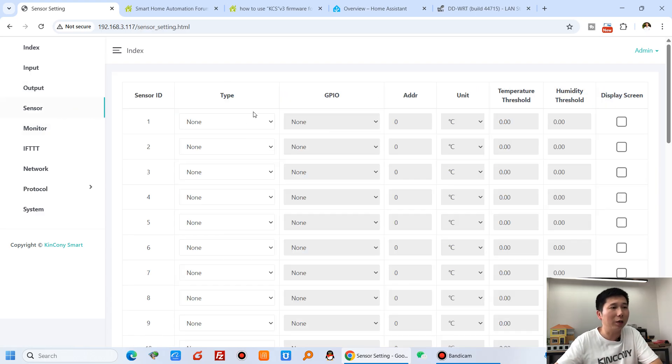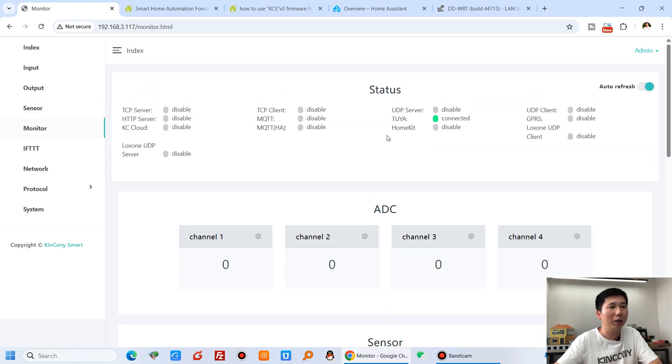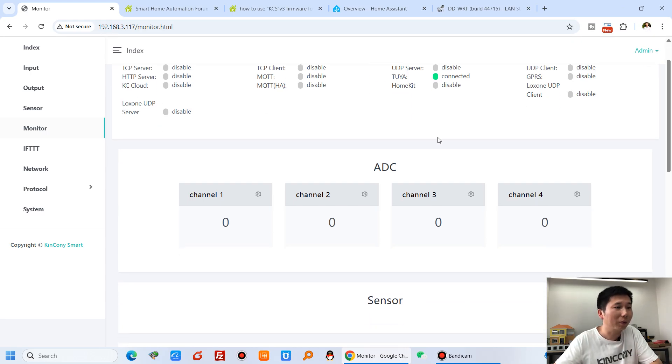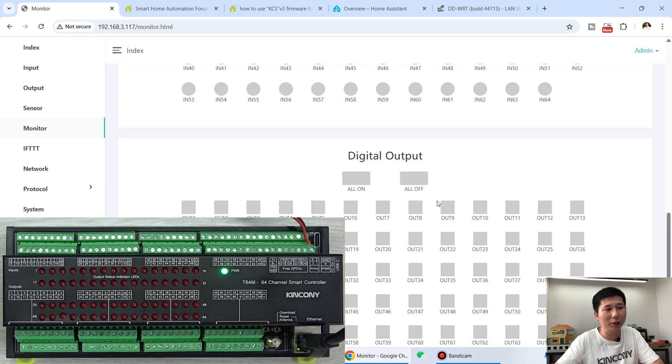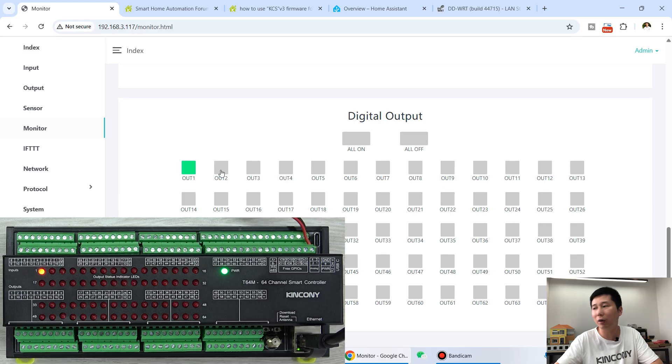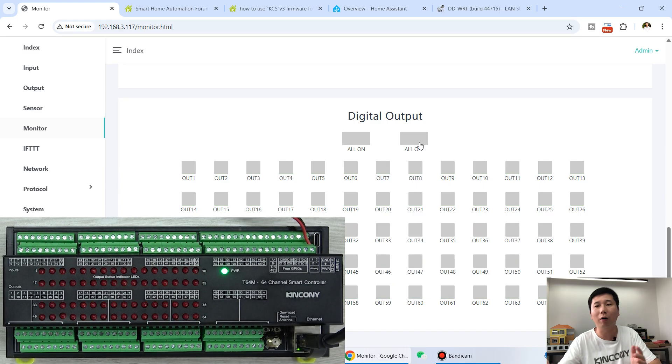You can connect different sensors using different interfaces. In the monitor section, I have enabled Tuya so you can use the Tuya mobile app — Smart Life or Tuya Smart — to remotely control this board. You can also see the digital input state and output state. I can turn on channels one, two, three — and all 64 channels on or all off.